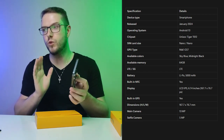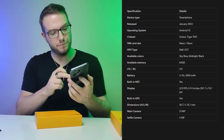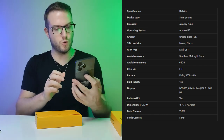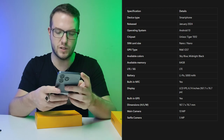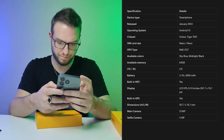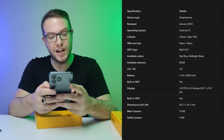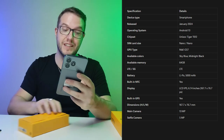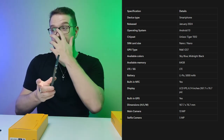The processor is the Unisoc T612, an 8-core chip. It's running Android 13 — let me just confirm that. Yes, it is running Android version 13 with Realme UI version 1.3.